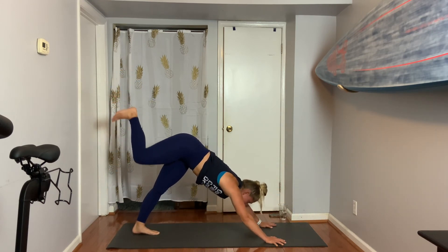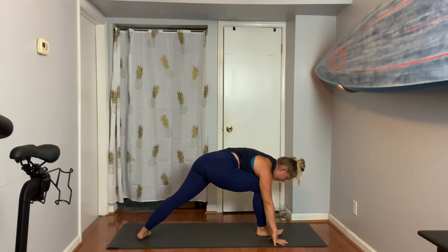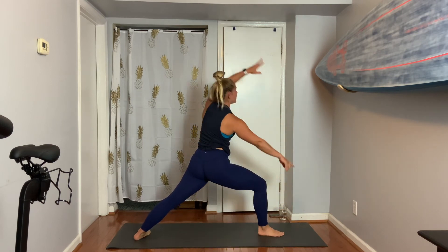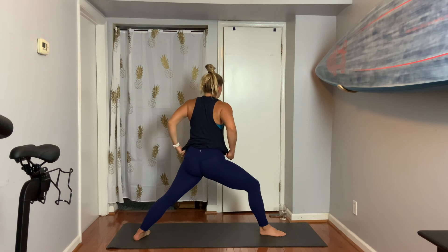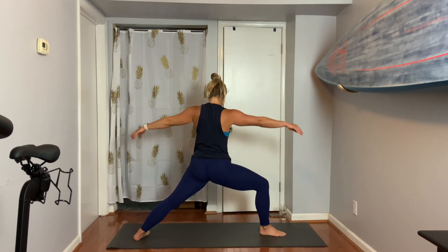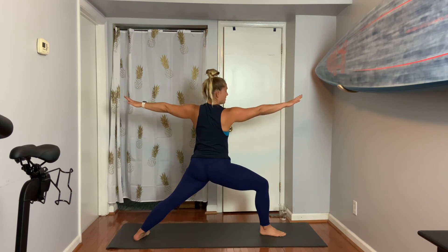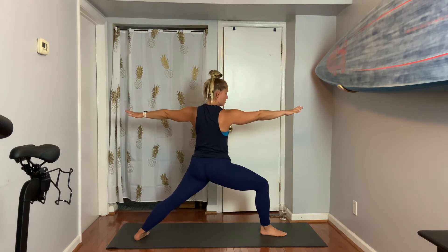Here's your step forward for Warrior Two. Hips pivot open to the left, right knee stays forward and land. This is a nice vigorous pose here, meaning your legs are involved. Find that place where you can bend your knee and hold on — feel strength in your legs.